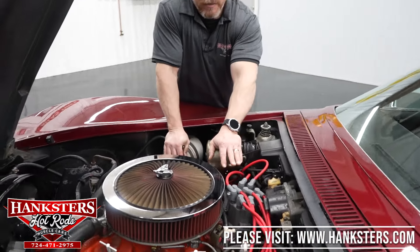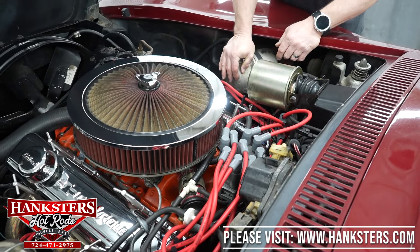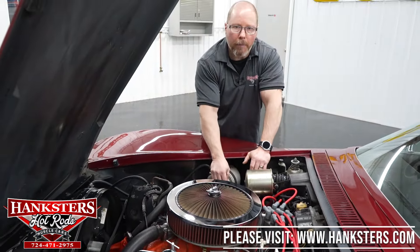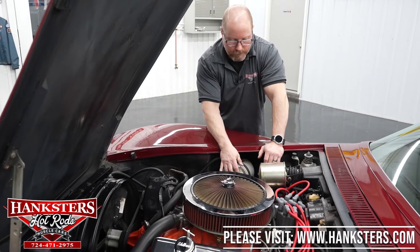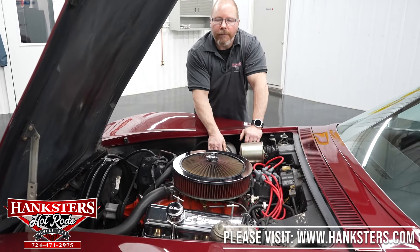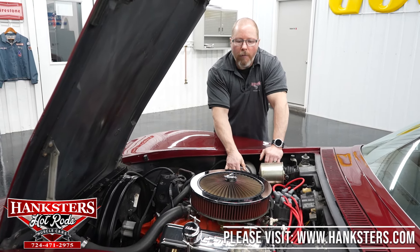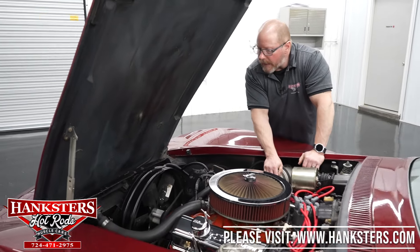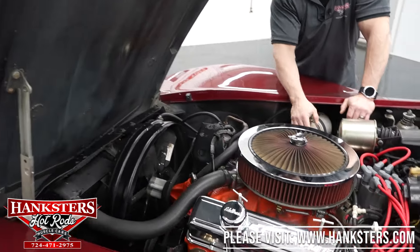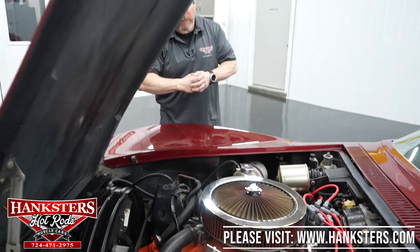Those are good distributors and good spark plug wires, so you're not going to have any issues — it's going to burn very efficiently. As mentioned before, it is a power steering car with manual brakes, but it is in fact four-wheel disc brakes so it's going to steer and stop great. It's got the chrome valve covers with the Chevy bow-tie embossed in them, and a PCV valve breather on the other side. That's pretty much it to go over as far as the motor.